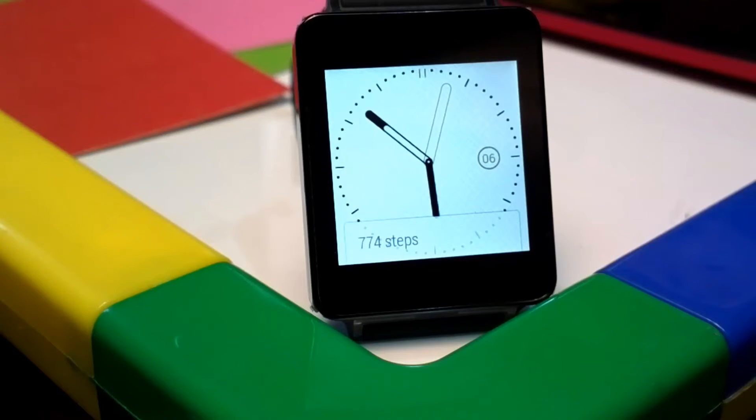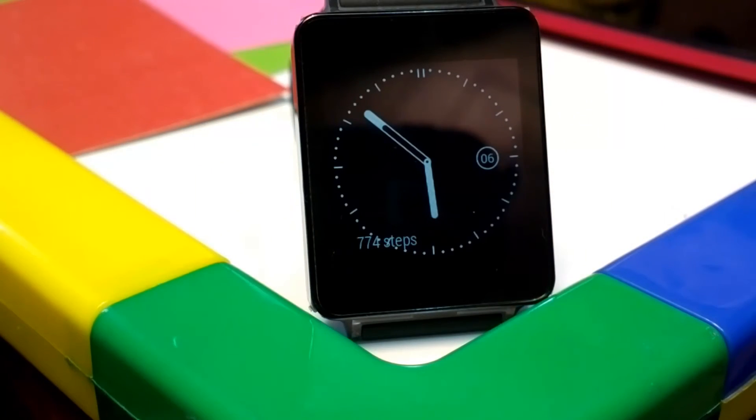That was Extended Alarm Clock for Android Wear. I'd say this is a must-have app — go download it by following the link in the description. If you find this useful, please like, subscribe, and share with all your friends. Thanks for watching!